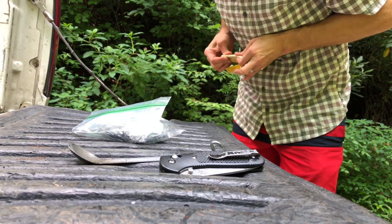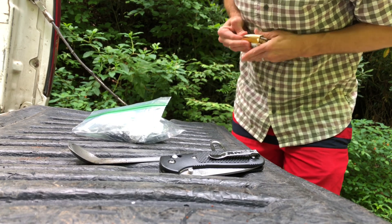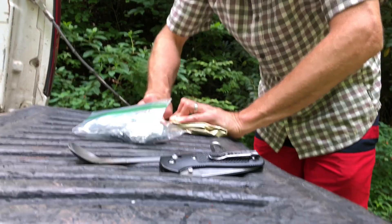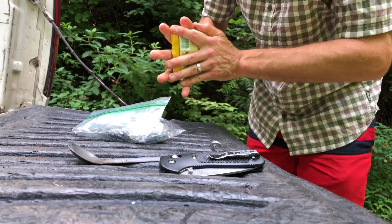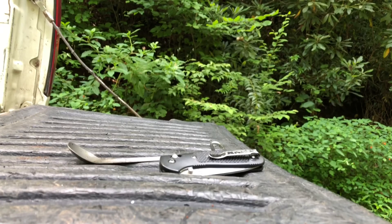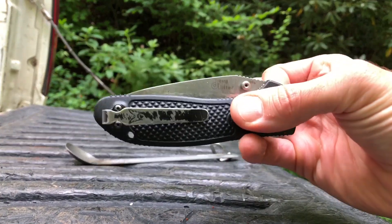I grind all my coffee before coming out. I use my light pole bean press to store the grounds — it does better. That's just what I keep it in. Press all the air out — air is horrible for coffee.